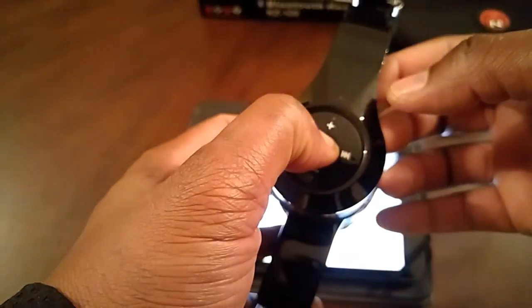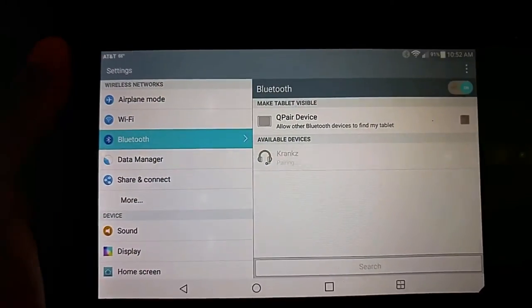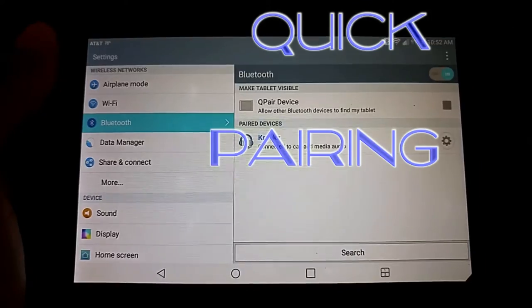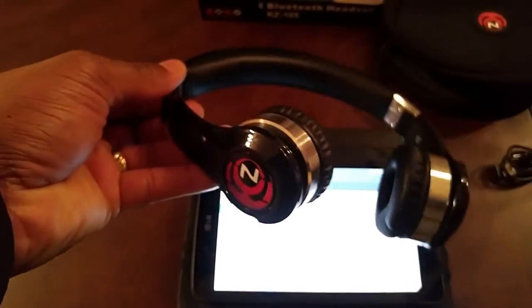Let's go ahead and pair it up. Take your Bluetooth-enabled device, put it into search mode, then press and hold the power button on the headset — it's going to blink alternating red and blue. Go ahead and get your Bluetooth-enabled device and press pair, and you will see that it pairs right away. This is the quickest pairing device I have had, people.